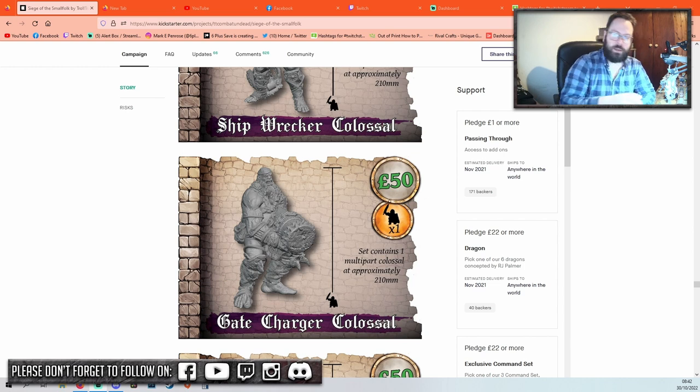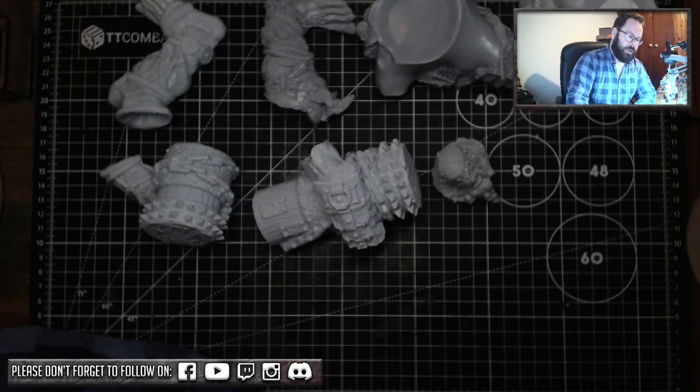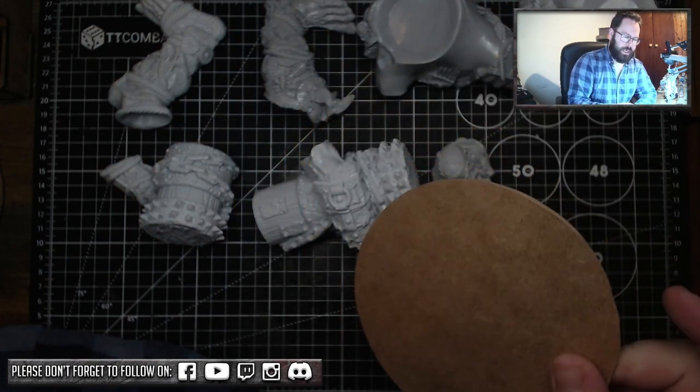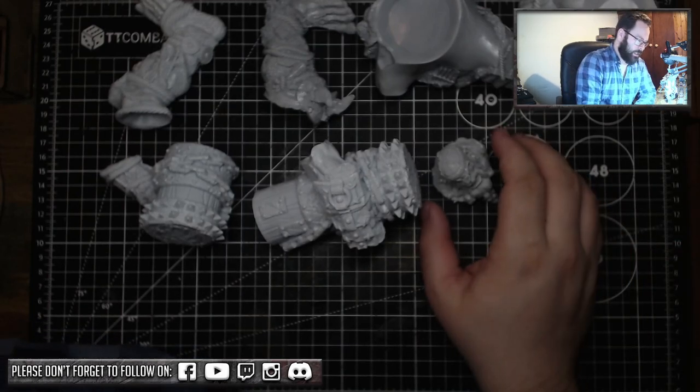We're here with all the components, including a 130mm MDF base. I've given it a sand around the side because I did something wrong with it — don't worry, when you get your base it'll be all good. Let's start from top to bottom.